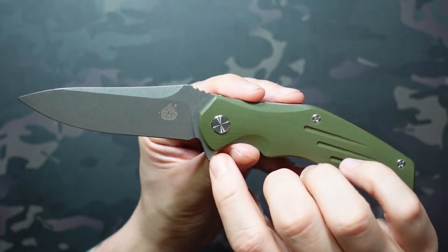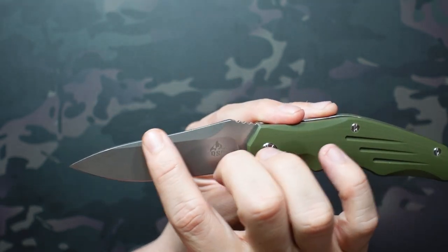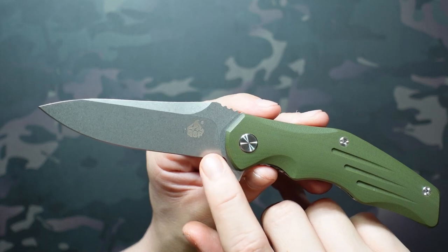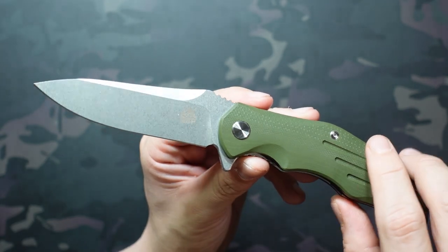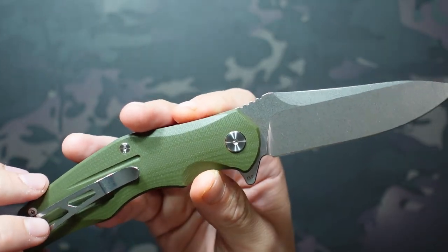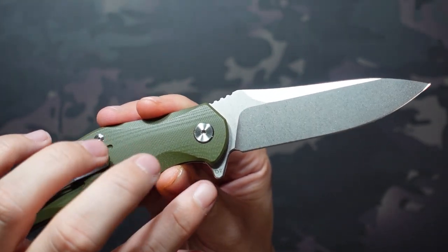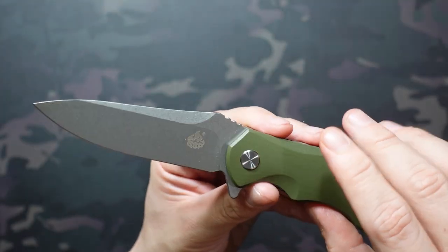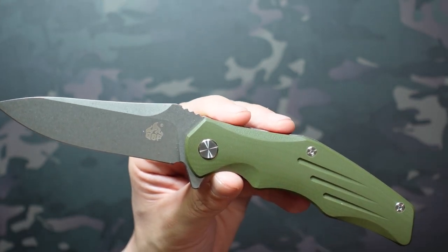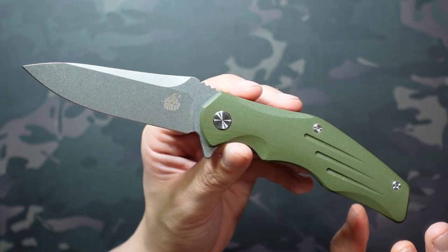The blade is D2 steel with a nice drop-point style. I like the blade shape quite a bit — it has a subtle swedge at the top. The show side has QSP branding, pretty minimal billboarding, and the non-show side is even more minimal with only the steel designation stamped on the flipper tab. You can get this in a satin finish or a coated finish if you go with the black G10 scales. Only two colors are available as far as I know: green and black.